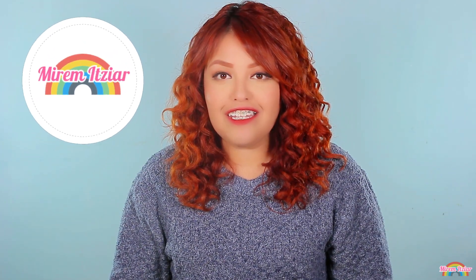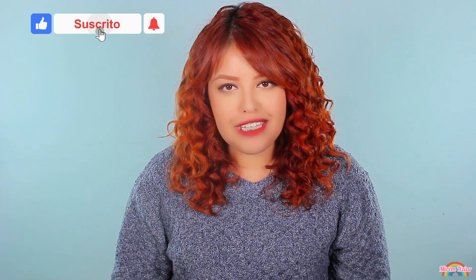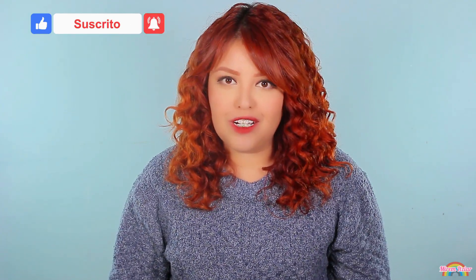¡Hola, hola! ¿Cómo están? Espero estén muy muy bien. Yo soy Miriam Itziar y el día de hoy les voy a enseñar a hacer unos deliciosos y esponjositos hot cakes de red velvet o terciopelo rojo, acompañados de un delicioso glaseado de queso crema. Estos hot cakes son perfectos para hacer un lindo desayuno para festejar alguna ocasión especial, como lo es San Valentín, o para cualquier festejo u ocasión donde quieras consentir a alguien con un rico y dulce desayuno.